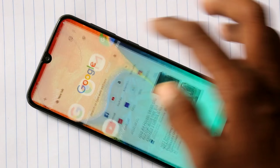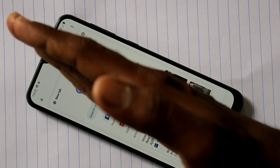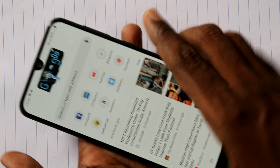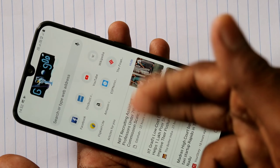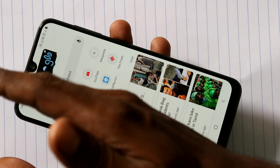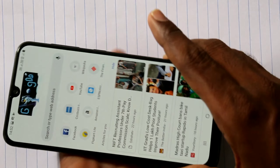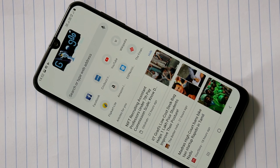The next method of taking a screenshot is the palm swipe method. See the demo: swipe from left to right or right to left. Screenshot is captured. So in these two ways you can take a screenshot on this smartphone.